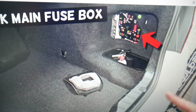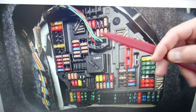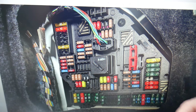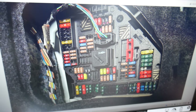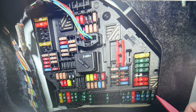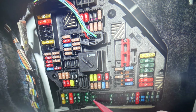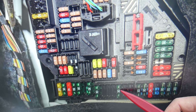Once you open the trunk, on the right side there's a cover. Remove that cover and you'll find another fuse box. Here we have more fuses to check. The first one is fuse number 132 — that will be the first fuse in that row. After that, check fuse number 142 — that's the first fuse you see right here. Then you need to check fuse number 202, which is right here in that row.